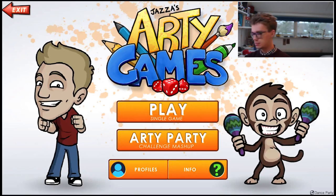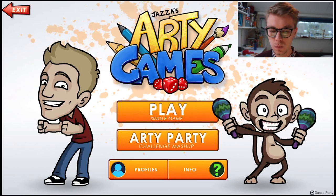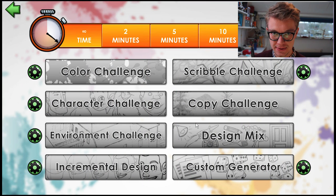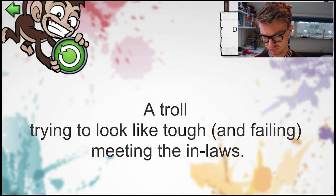So we're in the app right now. Got my pencil. Let's see what our character is going to look like. I've heard this music too many times. Drum roll... A troll! Trying to look tough — and failing meeting the in-laws. Sorry, I do not want to offend anyone. Let's get our crayons and see what we can do with it. Let's get to the drawing. See you in a bit.